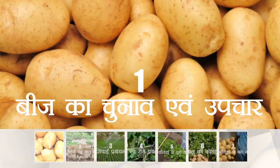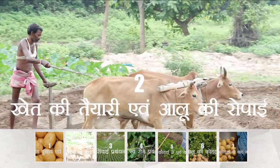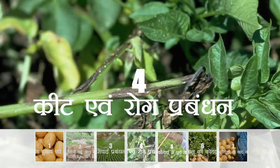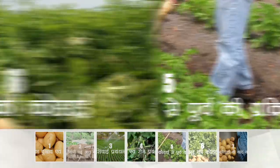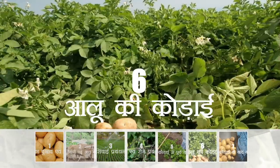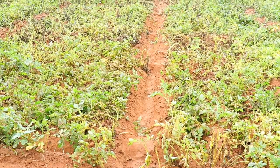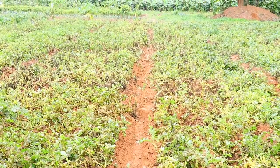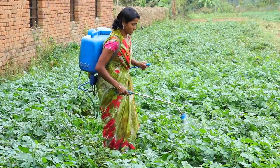आलू की खेती में हमें किन-किन चरणों से होकर गुजरना पड़ता है: बीज का चुनाव एवं उपचार, खेत की तैयारी एवं आलू की रोपाई, सिचाई प्रबंधन, कीट एवं रोग प्रबंधन, आलू की कोड़ाई से पूर्व की प्रक्रिया, और आलू की कोड़ाई। आज आलू की कोड़ाई से पूर्व की प्रक्रिया से पहले, आइए देखते हैं कि हमारी पिछली वीडियो कीट एवं रोग प्रबंधन से कितनी बातें भाईया और दीदी को याद हैं।